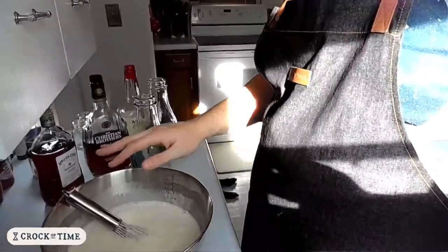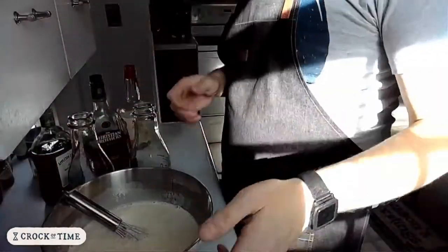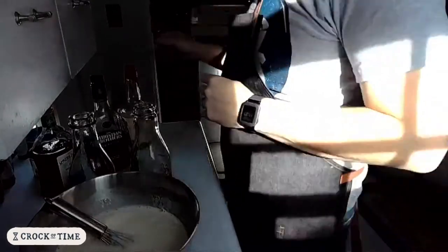I might let it settle a little bit because it's really foamy right now, but it's not going to matter that much. I'm going to fill these bottles up afterwards, but I'm not going to do that right now because I want to taste first.